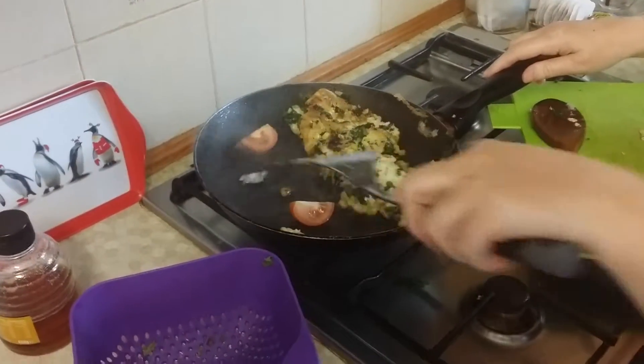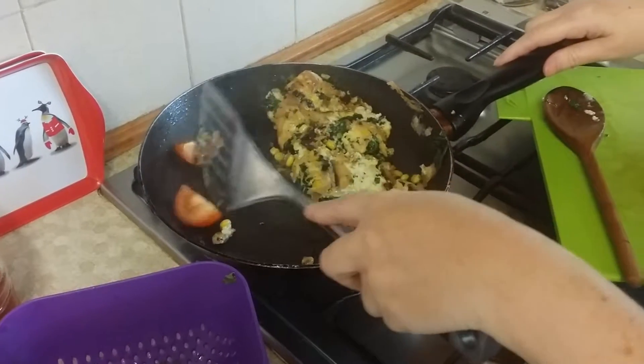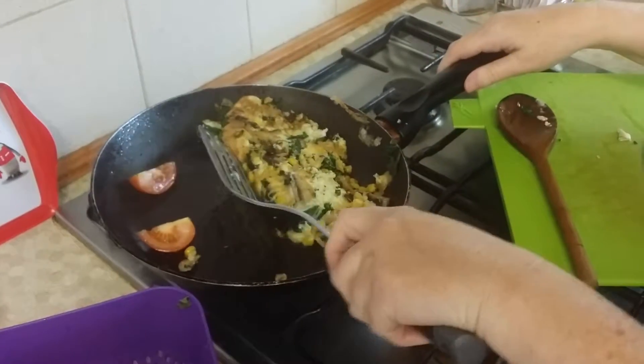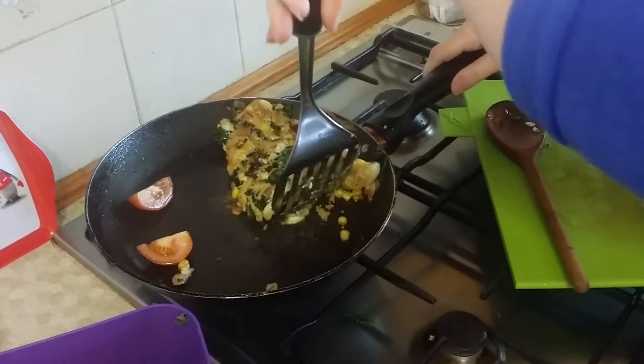We're almost nearly done. I've just put in half a tomato just to gently fry off a bit. And I've also flipped my omelette over and I'm going to now check it's done.